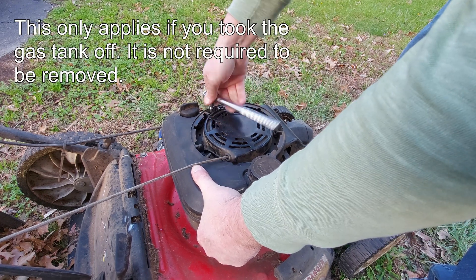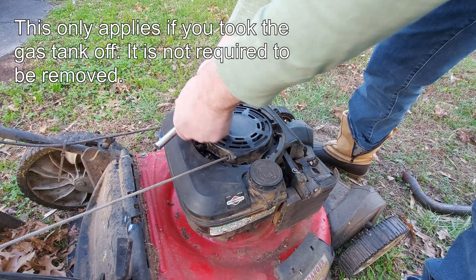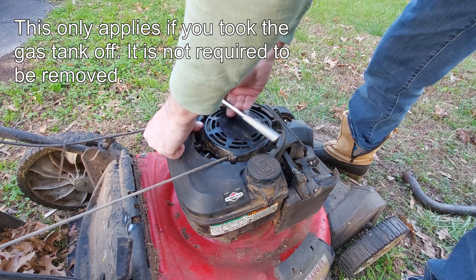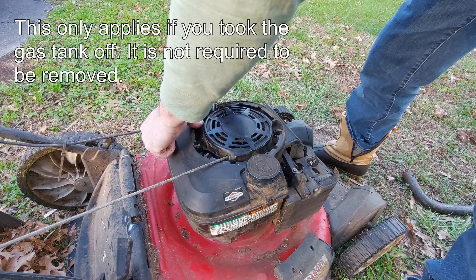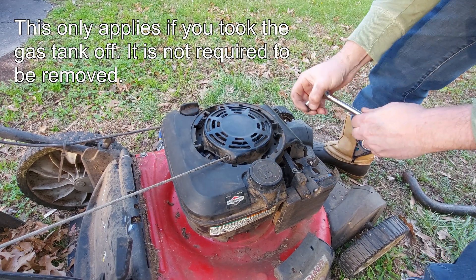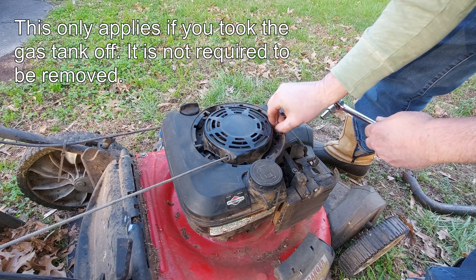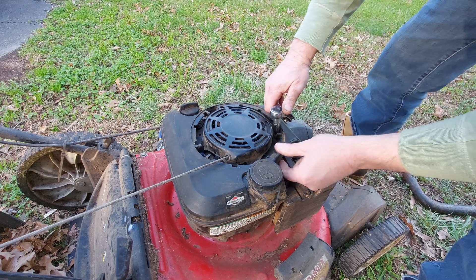Time for a pro tip — pay attention because I don't really have very many. You want to go ahead and get these screwed into this plastic part first, because it will make the gas tank part line up a lot easier. It kind of holds it in place in the right spot.